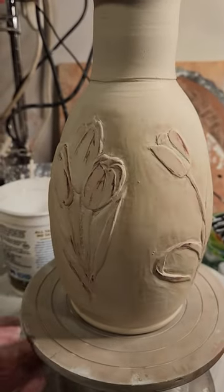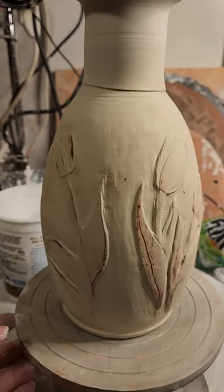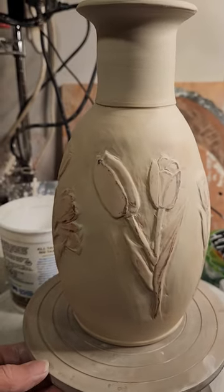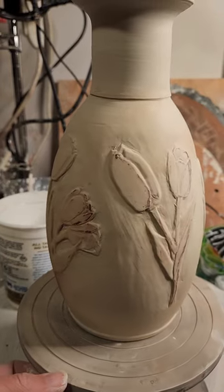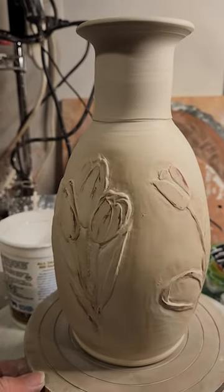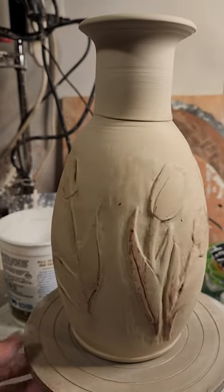This is my first attempt at relief carving and it's supposed to be tulips. I think it kind of looks like tulips. I still need to clean up some of the scratchy marks, but I'm tired for tonight, so I'm going to let this one rest overnight and look at it again tomorrow night.